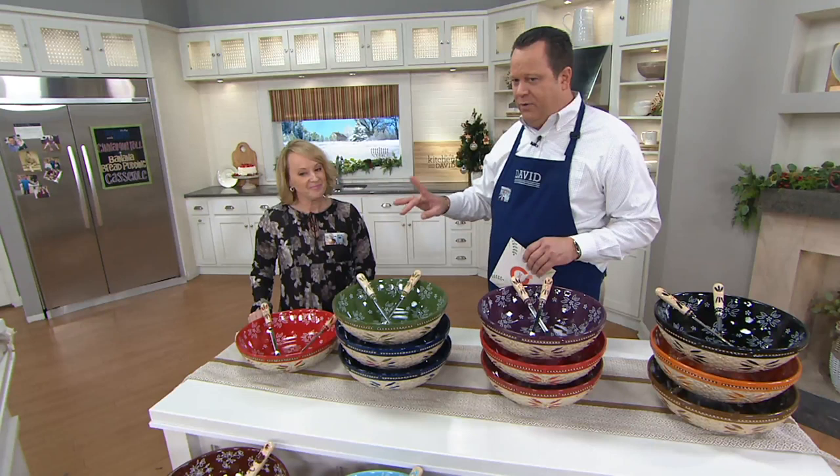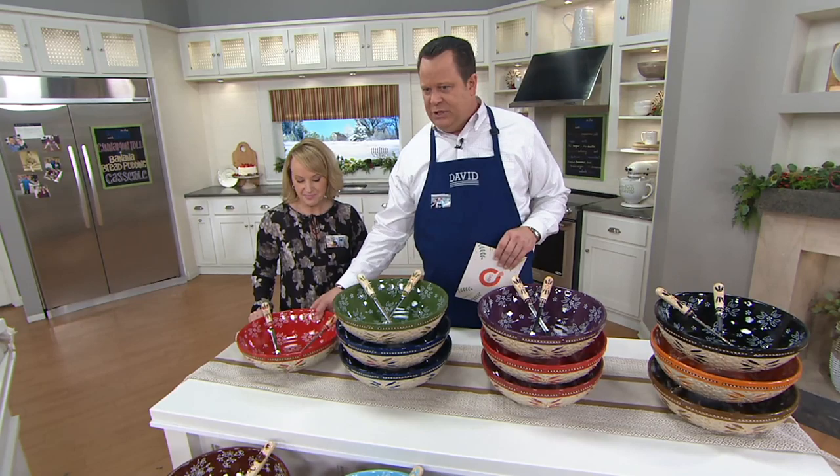Now six easy payments on this. That credit card offer means not only easy payments but also it arrives in time for Christmas. This one is Festive Fetti in basket weave — isn't that cool?